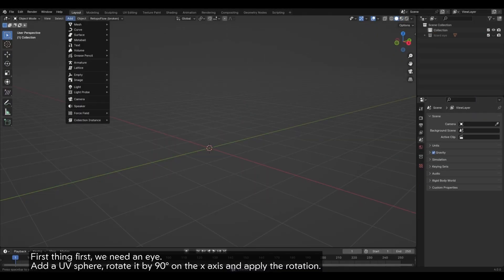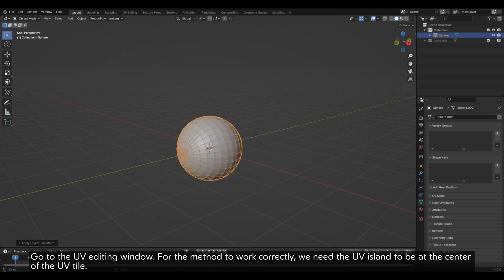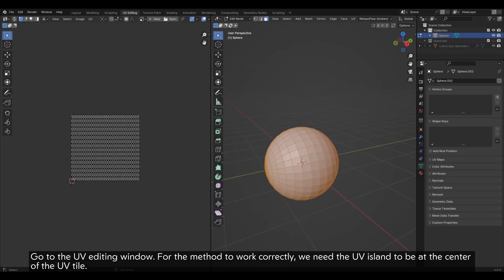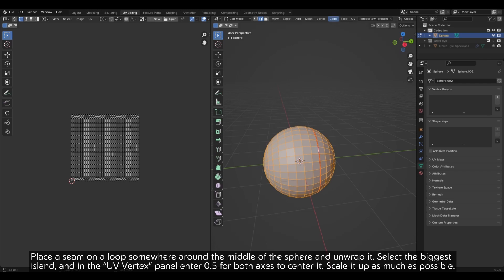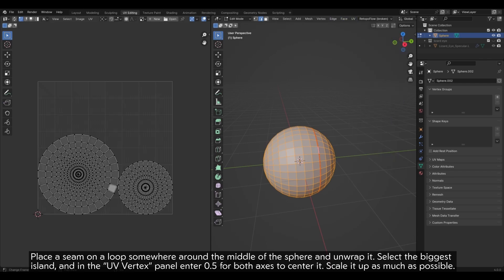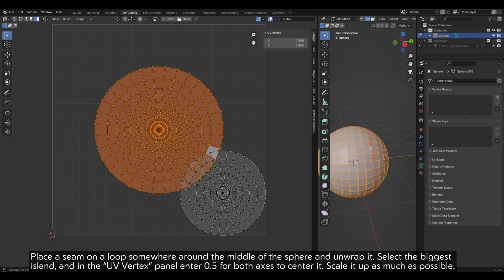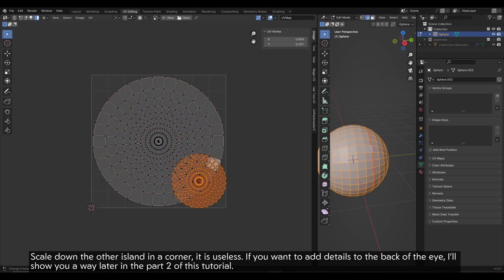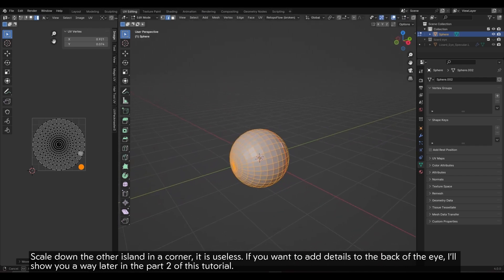First thing first, we need an eye. Add a UV sphere, rotate it by 90 degrees on the x-axis and apply the rotation. Go to the UV editing window. For the method to work correctly, we need the UV island to be at the center of the UV tile. Place a seam on a loop somewhere around the middle of the sphere and unwrap it. Select the biggest island and in the UV vertex panel enter 0.5 for both axes to center it. Scale it up as much as possible. Scale down the other island in a corner — it is useless. If you want to add details to the back of the eye, I'll show you a way later in part 2 of this tutorial.